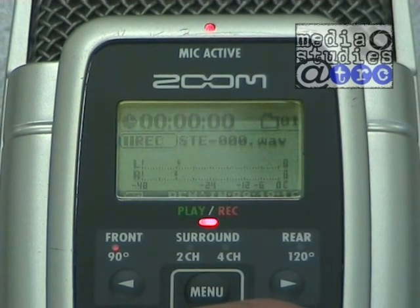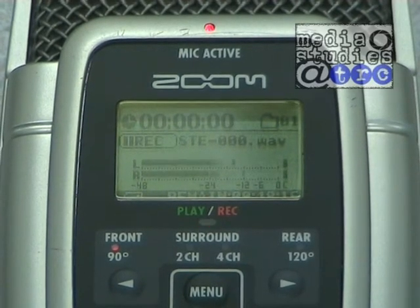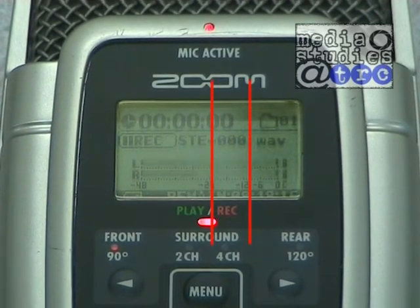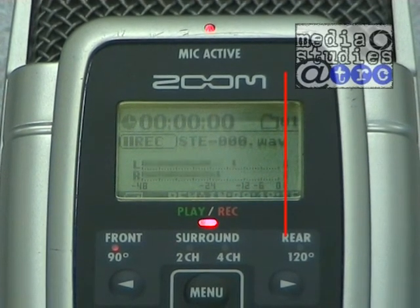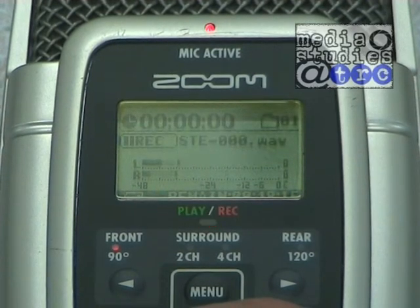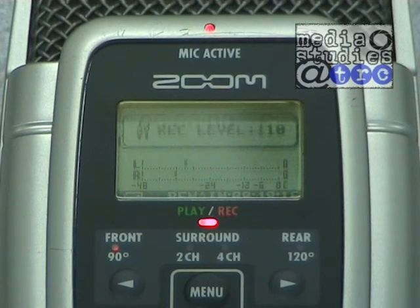Set the gain, then test your sound source — for example, get your actors to practice their lines. You should be aiming for half way or three quarters on the level meters. The meter should not reach the top as this can cause distortion on your recording. If necessary, adjust the gain switch again, then use the fast forward and rewind keys to fine adjust the recording level. Make sure you test with the loudest your sound will be — for example, in a scene where somebody shouts, test when they are shouting, not when they are talking normally.